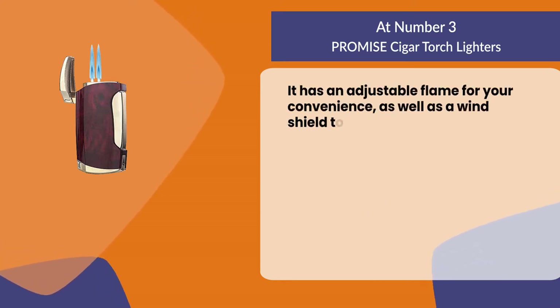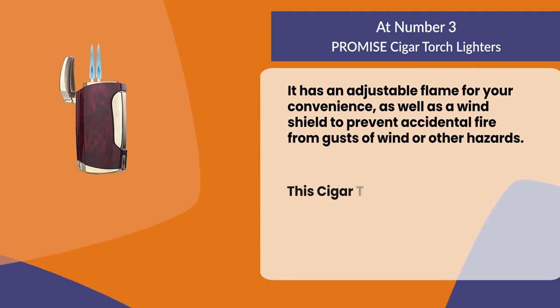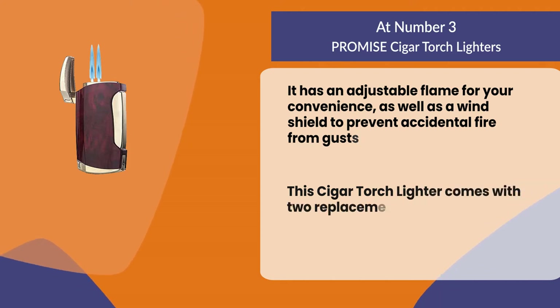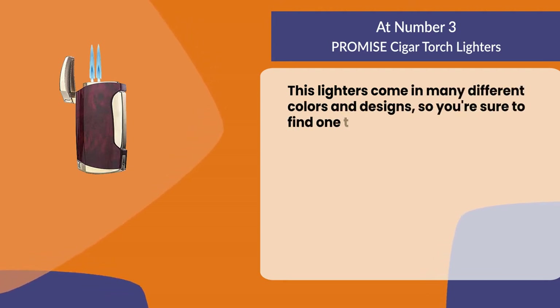It also has a windshield to prevent accidental fire from gusts of wind or other hazards. This cigar torch lighter comes with two replacement flints. It comes in many different colors and designs, so you're sure to find one that suits your style.